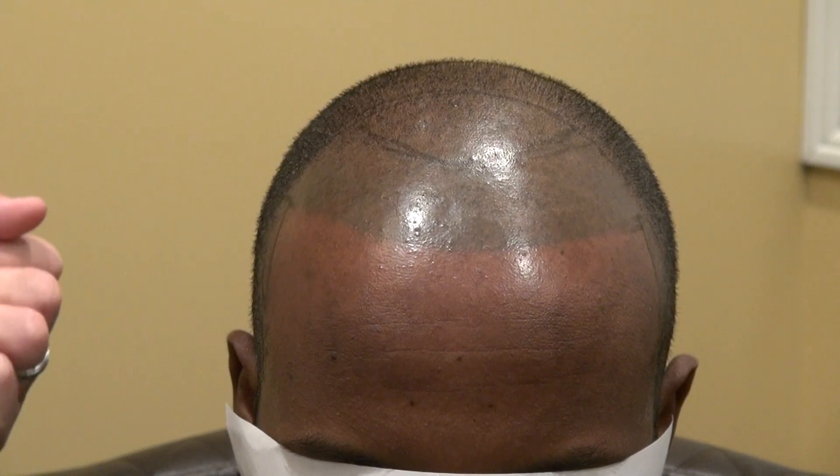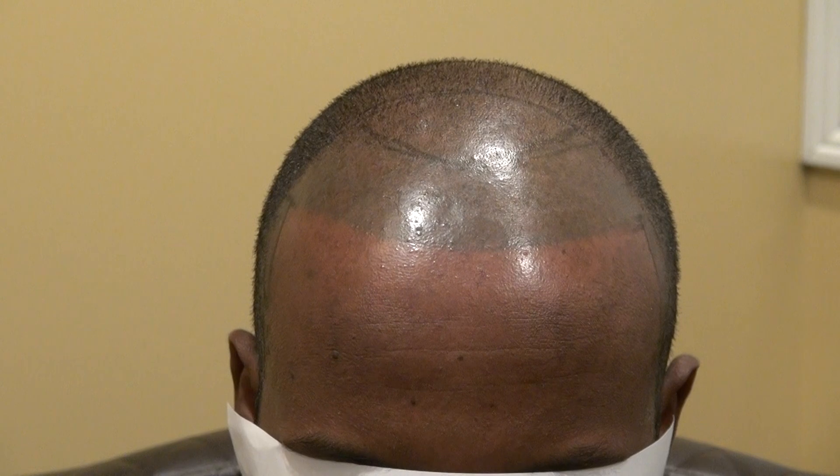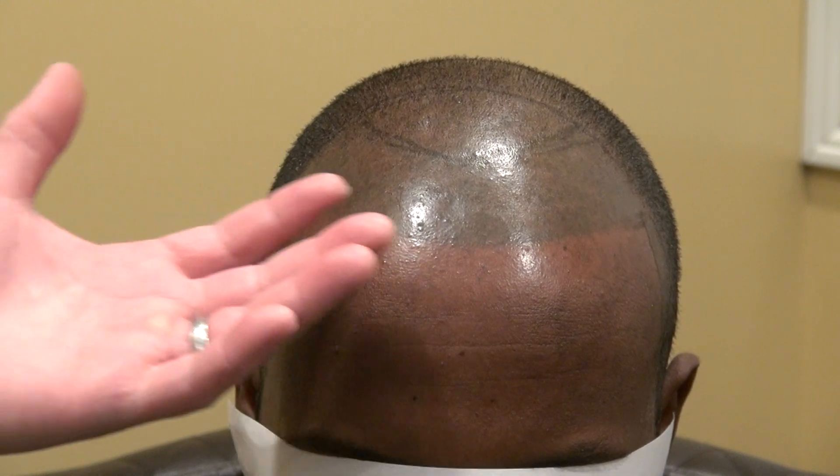When it blends within the hair, it hides the scar better. But you don't want ink on the bald spot in the frontal area — there's contrast between the skin, and it's not 3D, it's flat.